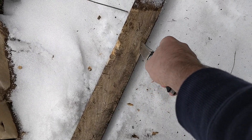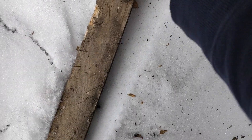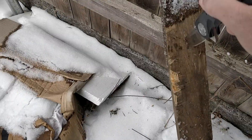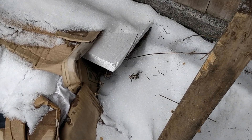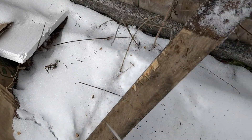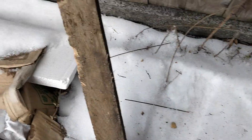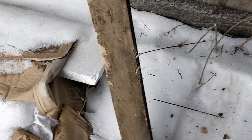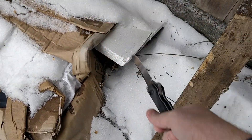I'm hitting with the tip, so that's maximum leverage. It's good — it's extremely solid. It feels like a fixed blade. It's probably one of the folders that has the best feeling of, you know, 'I can do anything with it.'